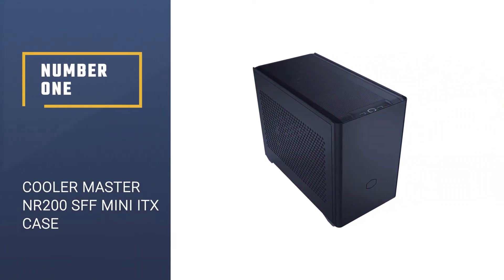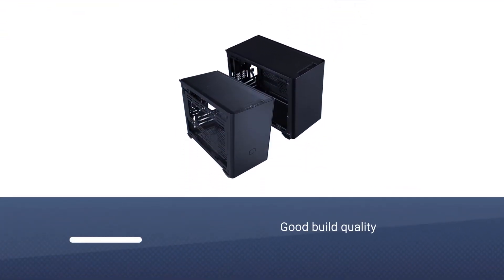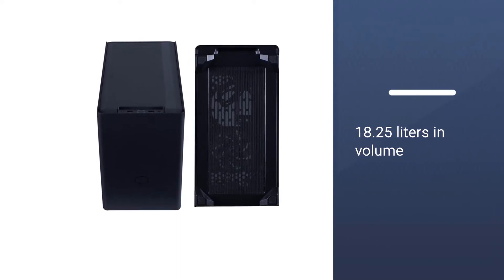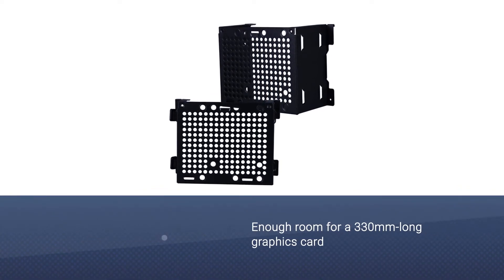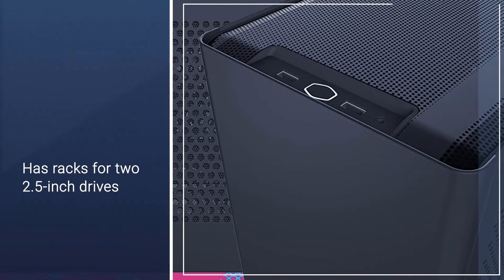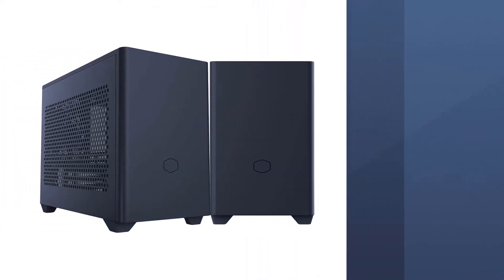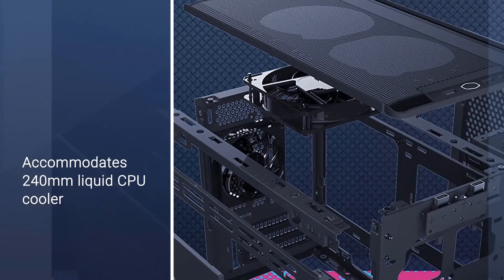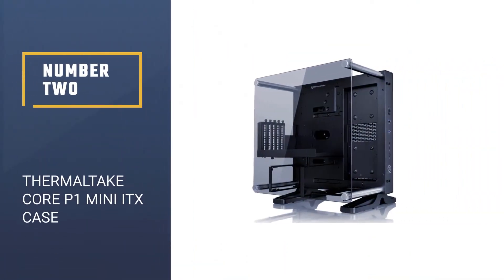Number one, best overall: Cooler Master NR200 SFF Mini ITX Case. One of the biggest concerns people have when building mini ITX PCs is being able to accommodate the most powerful hardware, which tends to run a bit big. You don't need to worry about the Cooler Master NR200 — at only 18.25 liters in volume, it has enough room for a 330mm long graphics card, racks for two 2.5-inch drives and a 3.5-inch drive, and space for an NVMe SSD, which should be your game drive.